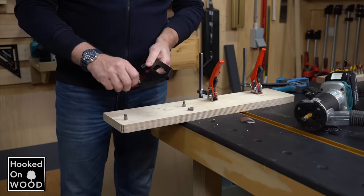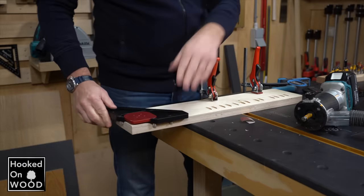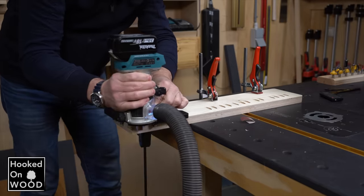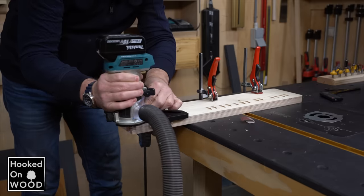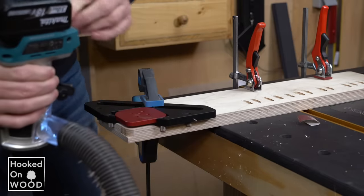Another possibility is to place the screws on the other side. Now you have a flat surface you can use with your handheld router. But it would help if you had a longer bit for this. I had to make another pass to remove the last part. So I hope this answered the question.